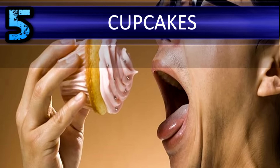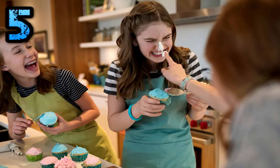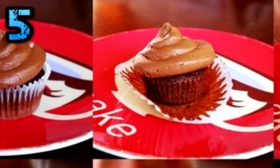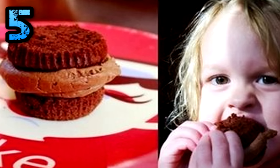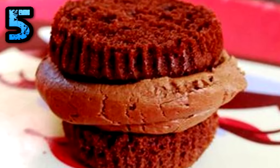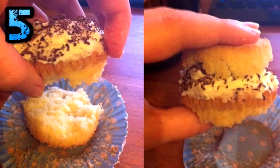Cupcakes: do you find it difficult to get the right proportion of frosting and cake in each bite? Or maybe you're sick of getting frosting on your nose with each bite? The next time you're confronted with this dilemma, first remove the paper wrapper and then slice off the top of your cupcake. Next, turn the top slice upside down so the frosting is now resting on the bottom layer of cake. You've now made yourself a cupcake sandwich, which you can eat with ease without getting any messy icing on your fingers or your face.